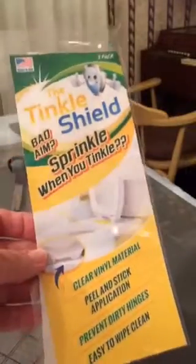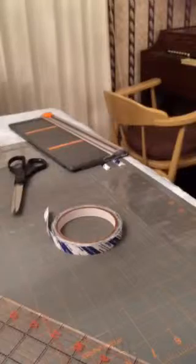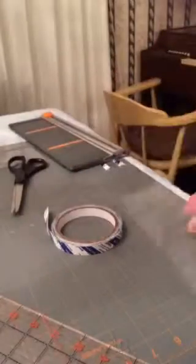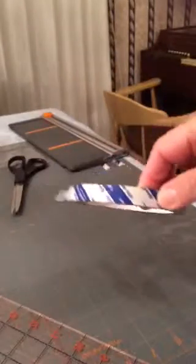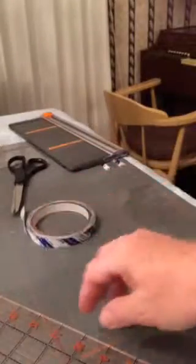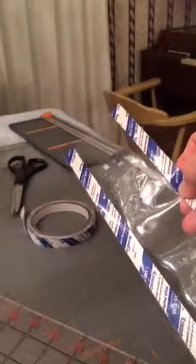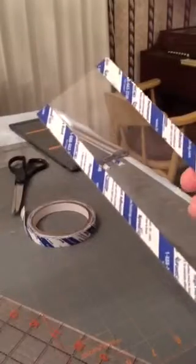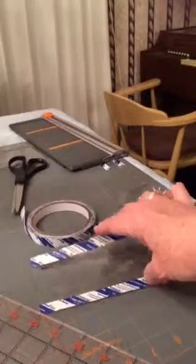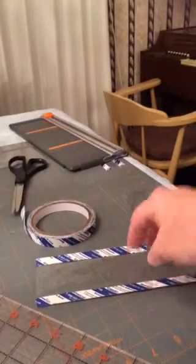This is my product, Tinkle Shield. Currently I make it at my kitchen table. As I cut each shield that looks like this, I put Fast Cap Speed Tape along each side and it looks like this. It's a very time-consuming process, and in order to sell them like I want to, I need an automated process.